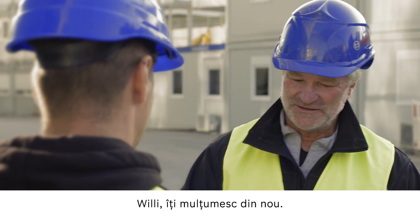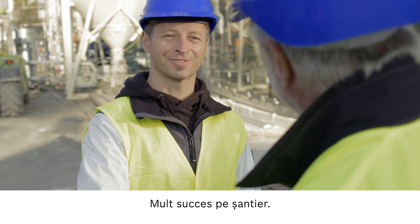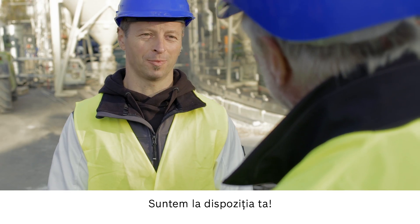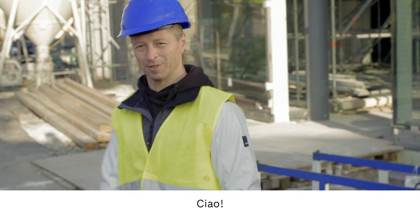Willi, thank you again. I wish you all the best and I hope that everything goes well on the construction site. Thank you — if you need help, just get in touch, it's what we're here for. And on that note, best of luck. Bye. Ciao.